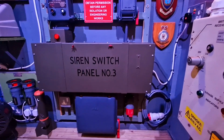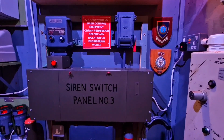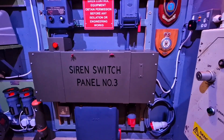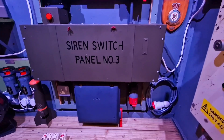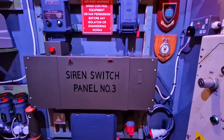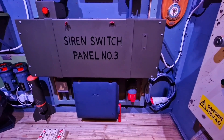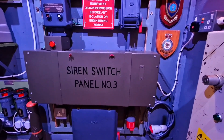Today we're going to look at the street style cabinet air raid siren control panel. These were probably the most numerous in the UK during the Cold War. There were two variants: siren switch panel number one, the standard 415 volt three-phase supplied panel, and this variant, number three, which ran on a 240 volt supply for areas where three-phase wasn't available, though it still ran a three-phase siren.